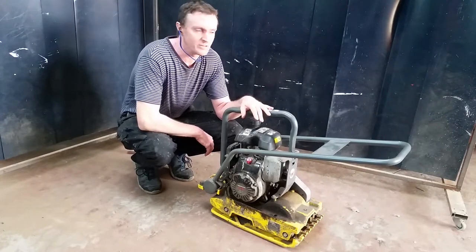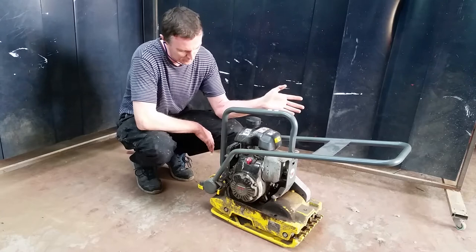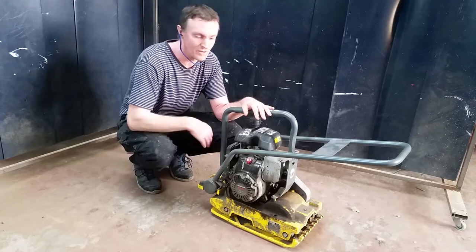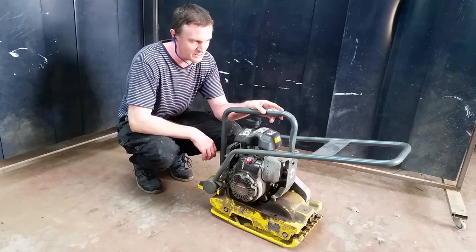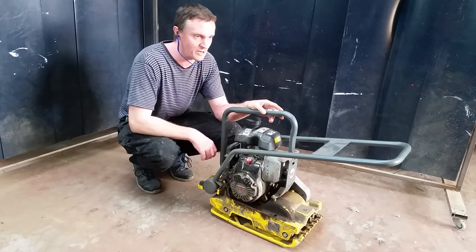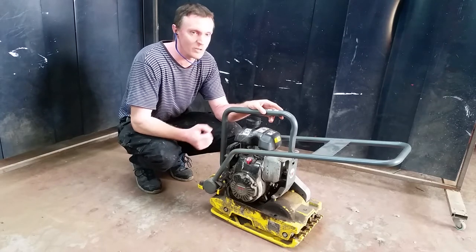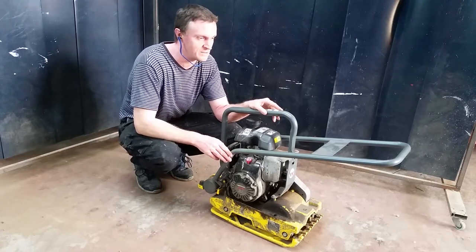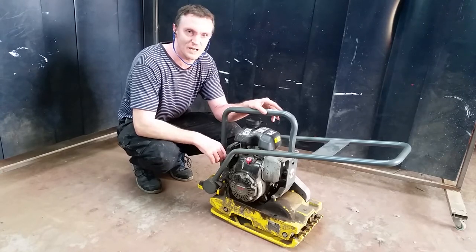One of the problems I routinely have is moving fairly heavy things like this — probably about 50-60 kilos — getting into a van, getting onto a trailer. Relatively small height shifts but things that are really hard to do on your own. So I'm thinking about a crane. I could go and buy an engine crane, but slowly pumping it up and all the hassle of that is not really what I want. I want something that I can instantly lift this up and stick it in the van. So that's today's challenge.